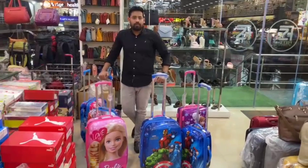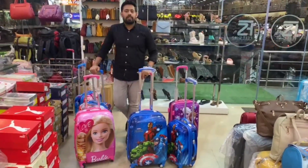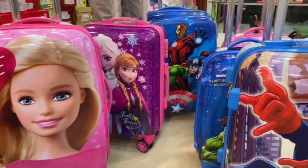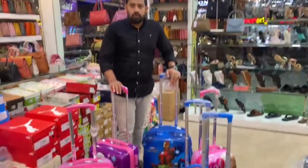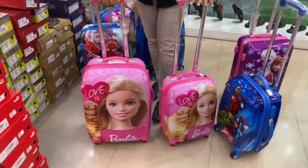Welcome to YouTube logs channel. We have a collection of kids bags. We have a collection of all our features for girls.